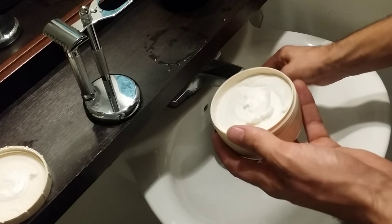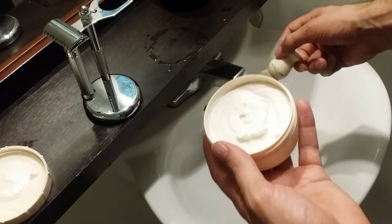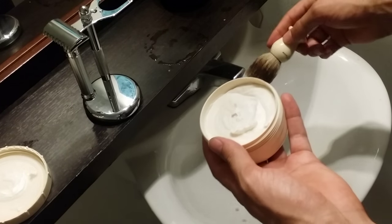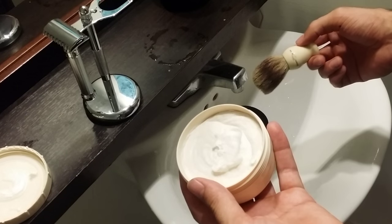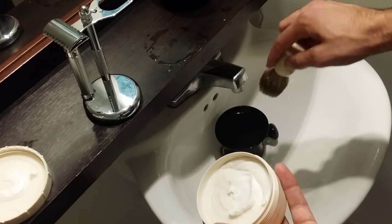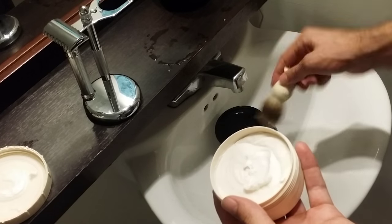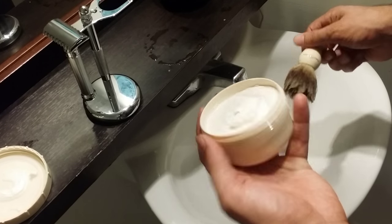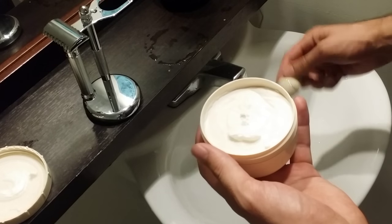Today I'm going to be using my Edwin Jagger best badger brush in my Edwin Jagger porcelain bowl. I like using porcelain bowls because they maintain heat — there's been hot water sitting in the bowl for a few minutes now so it's nice and warm. So let's load right out of this tub and get started.